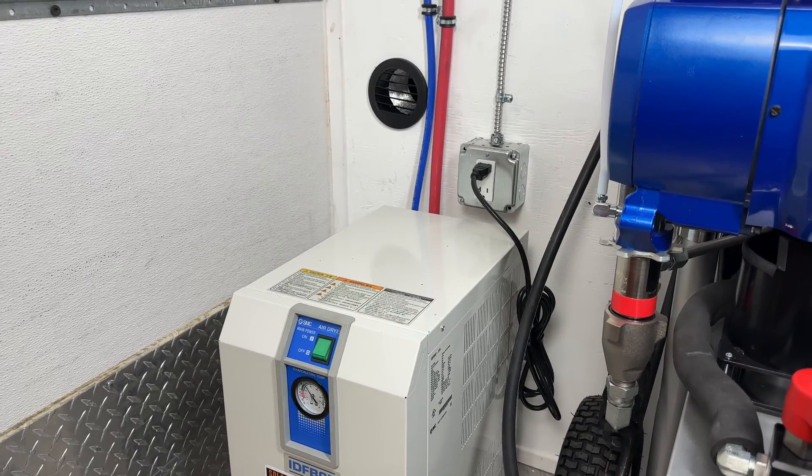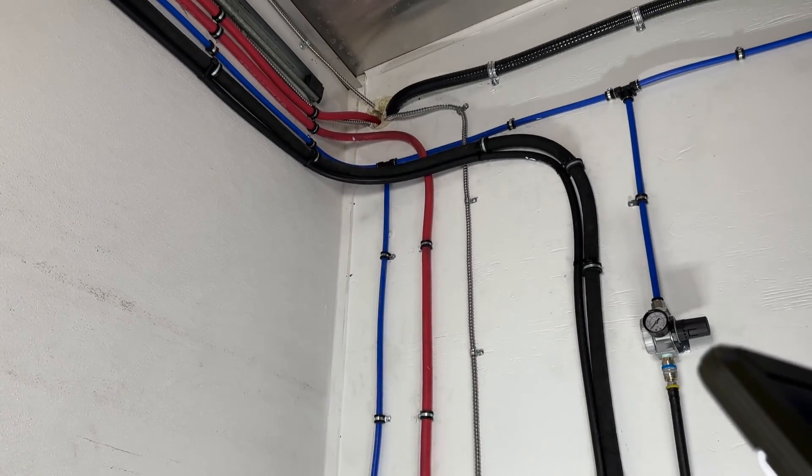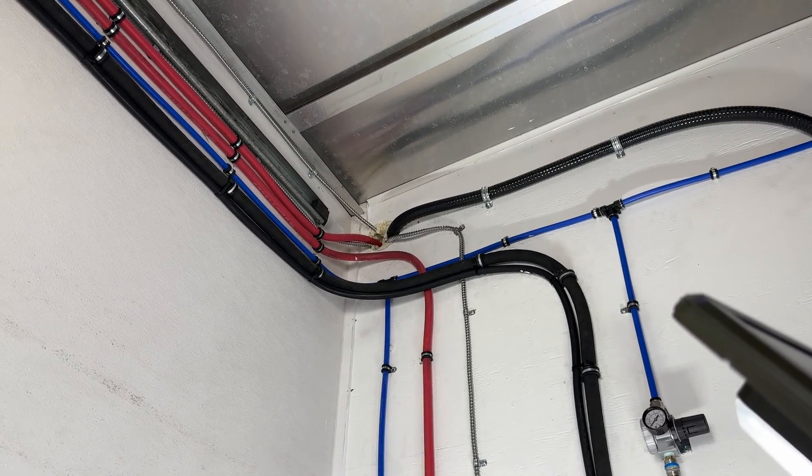The air lines are labeled red and blue — red for hot and moist air, and blue for cool and dry air. As you can see, the Pinnacle team has done an excellent job in cleanly installing the lines for easy monitoring and maintenance.